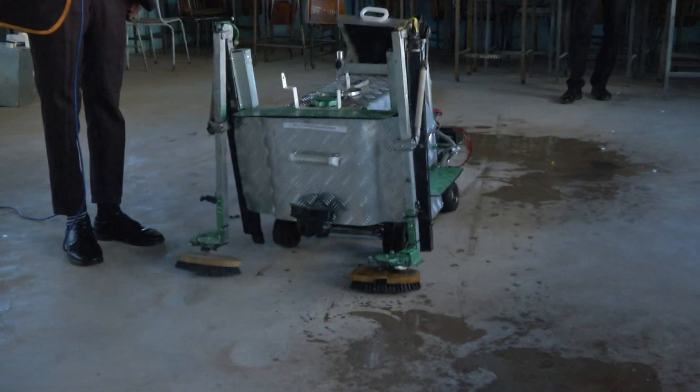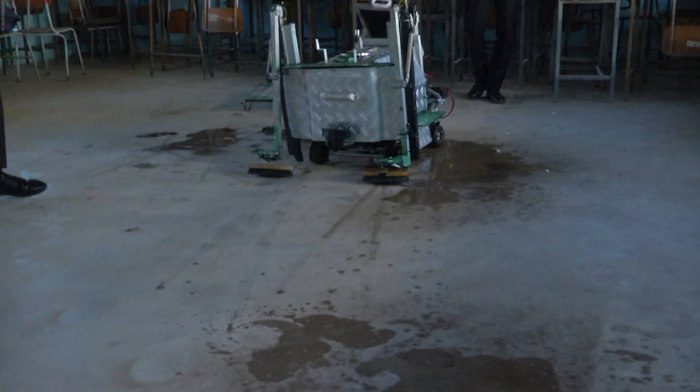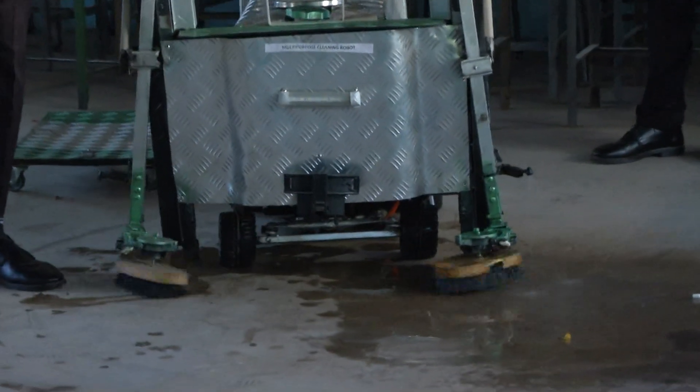The multi-purpose cleaning robot holds great potential for applications in residential, commercial, and industrial cleaning, offering a convenient and efficient solution for repetitive cleaning tasks. Tichao Nakurewa, ZBC News, Victoria Falls.